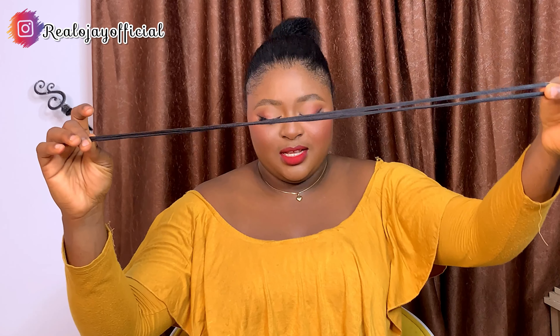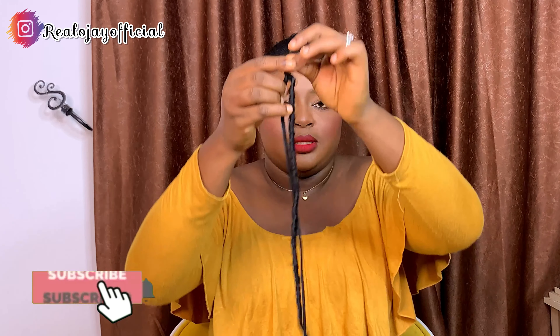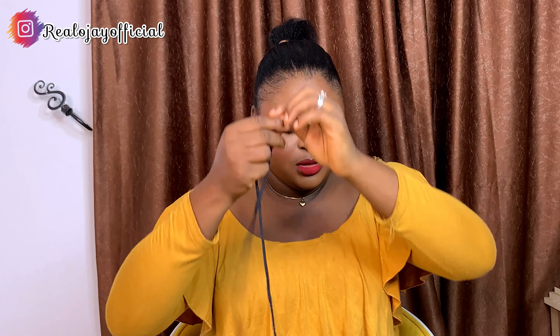Nobody's going to know. You need a shoelace, and then what you do is pass each strand of your crochet through the shoelace like this. Make sure you secure this part so it doesn't fall. So this is what you're supposed to do — you keep putting them through the shoelace and into your crochet attachment, like so.